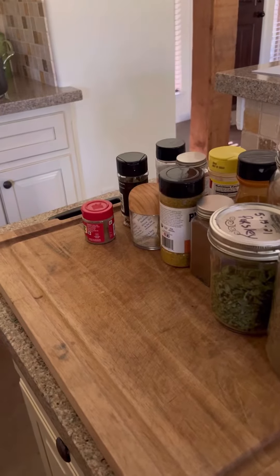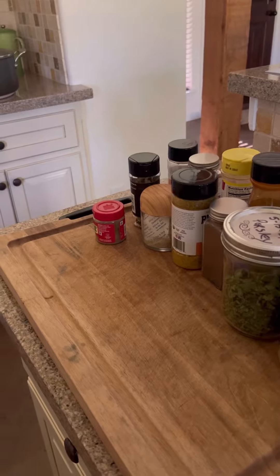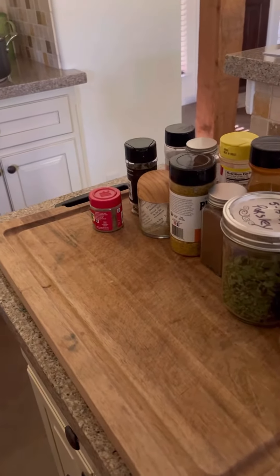Hey y'all. Pardon the vacuuming in the background. I'm making bread and tortillas today, so I have to clean up this mess and get started.